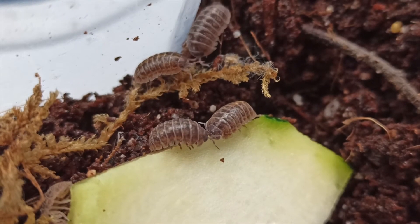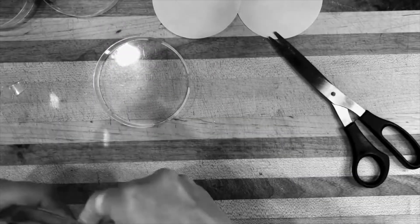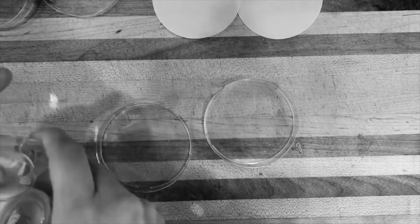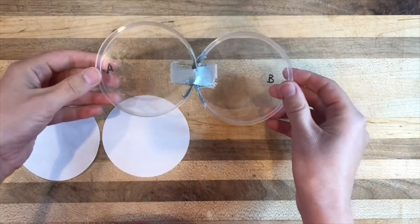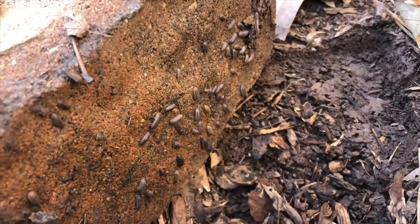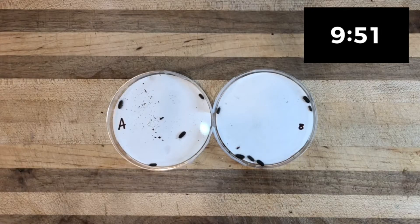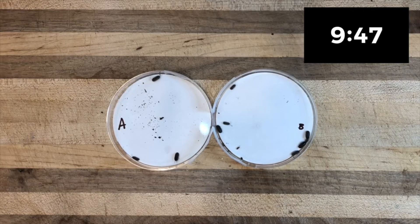Another fun AP biology lab you can do with very few materials at all is create a choice chamber and design an inquiry experiment with things like roly-pollies or pill bugs. I have another video on this particular lab, so I'll link it in the description below. But if you have access to a woodsy area and it is a warmer time of year, you can go out and find pill bugs on your own without having to purchase any materials at all. Students can choose what elements they want to change within each side of the choice chamber and then observe the movement of the pill bugs over time.